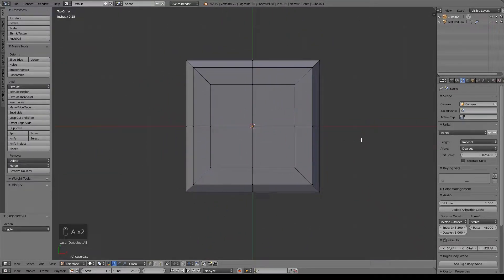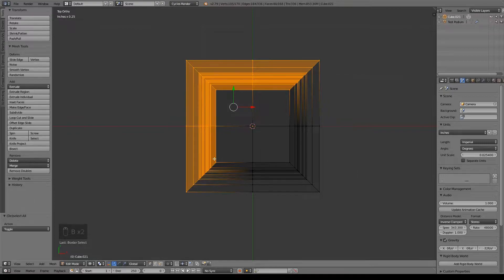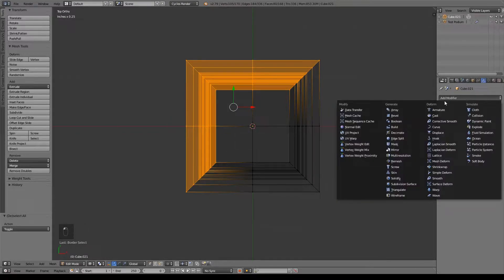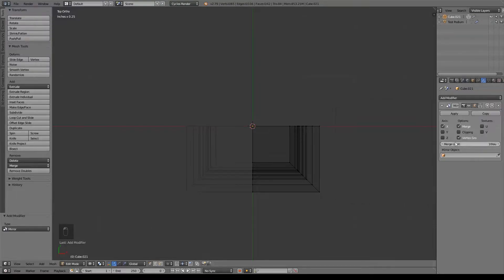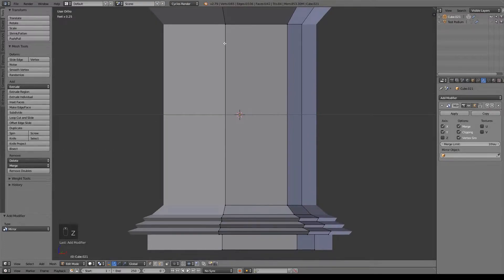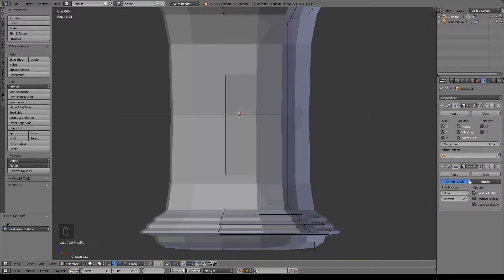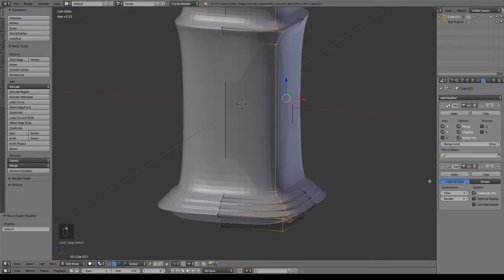I'm going to go into top view, A to deselect everything, Z for wireframe view. Border select all of these vertices so you get that L shape. First you want to do X to delete those vertices. Then add modifier — Mirror. Make sure you have it on the X and the Y axis and you'll want to apply clipping. I also want to go ahead and add a subdivision surface modifier while we're at it, and I want to go ahead and just turn that up to three. That's my personal preference.